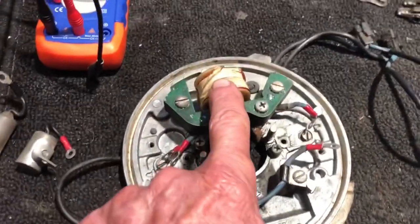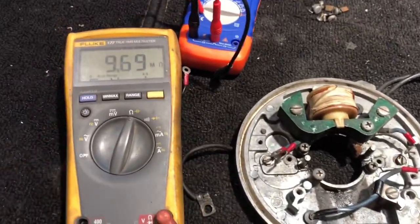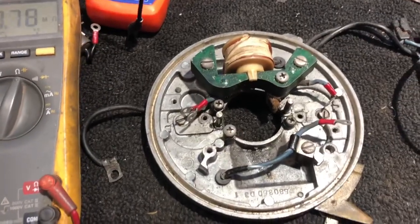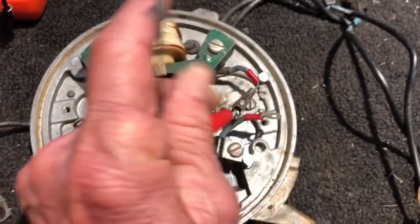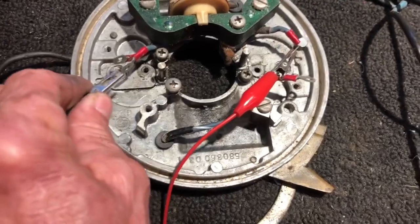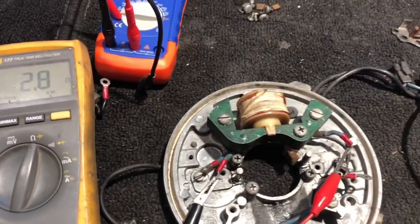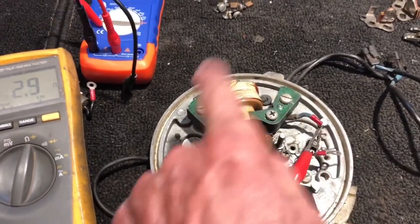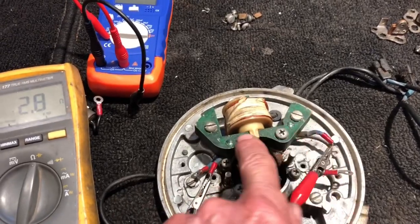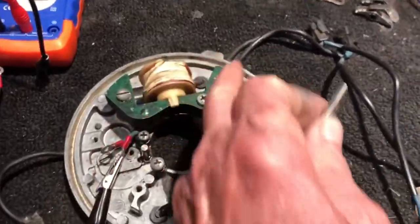Let's start off with the coil located on the magneto. I'm going to take my ohm meter and there are two leads coming off of that coil. I'll connect one lead to one side and the other lead to the other side — we should measure between one and three ohms. We're measuring 2.7 ohms, so that coil is good. It's a coil of wire around the armature and it checks out.